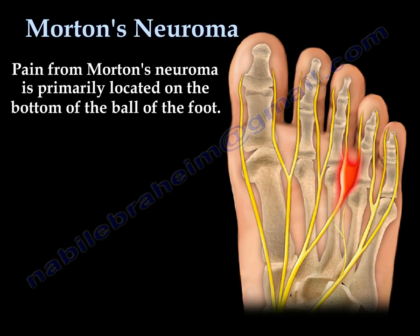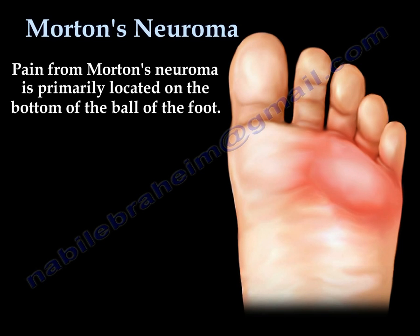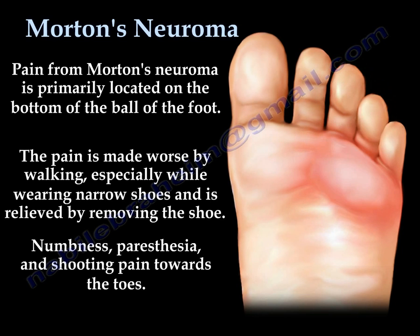Pain from Morton's Neuroma is primarily located on the bottom of the ball of the foot. The pain is made worse by walking, especially by wearing narrow shoes, and is relieved by removing the shoes. Symptoms also include numbness, paresthesia, and shooting pain towards the toes.